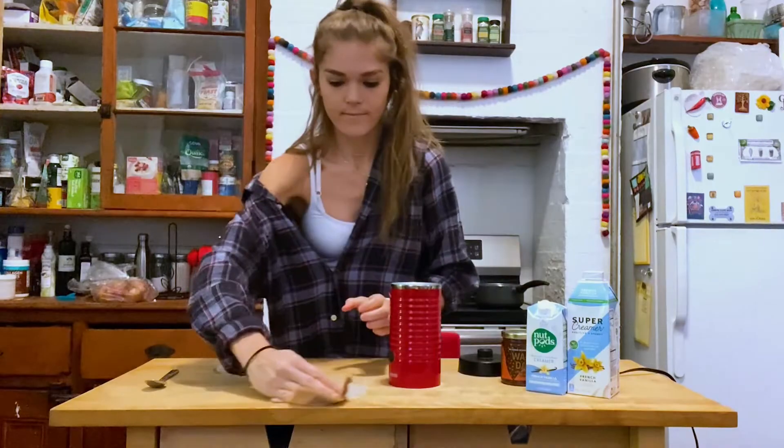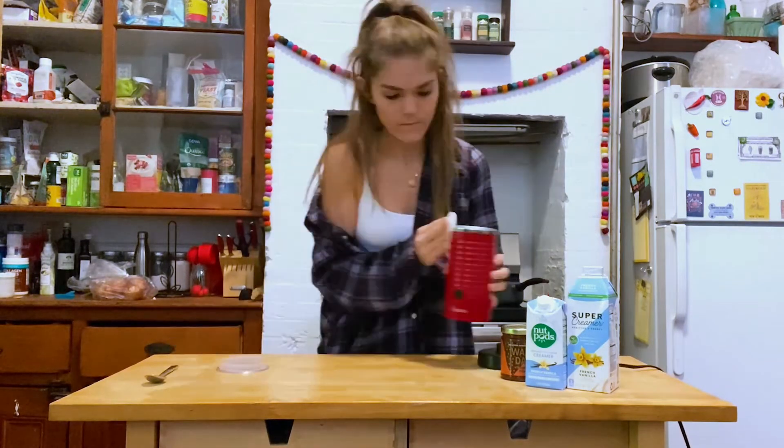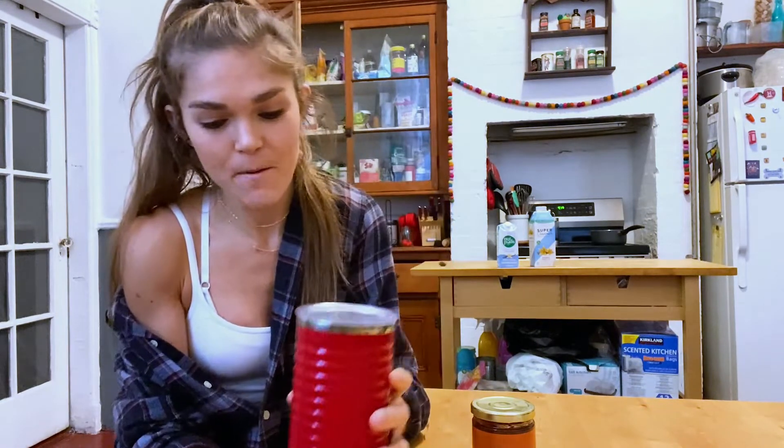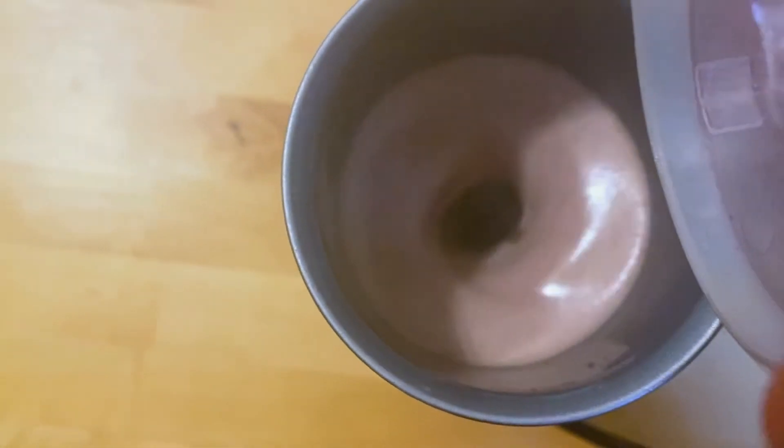Oh no — I need to plug it in and not spill it first. Okay, so I re-poured the milk. The date spread thankfully did not really fall out. Now our base is plugged into the wall right here. We hit this little power button — it beeps. Hit power and listen to this. She's foaming! Look how thick it's getting — so creamy. It's almost done.